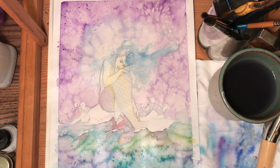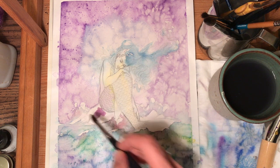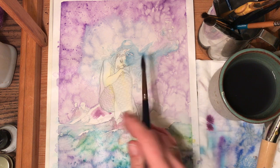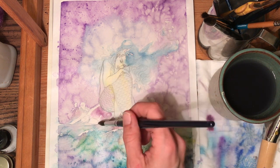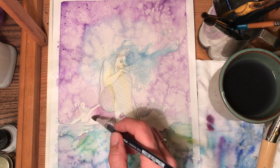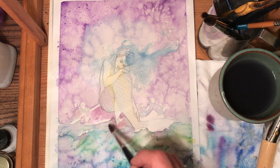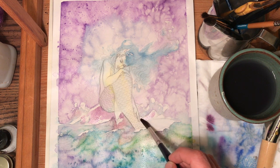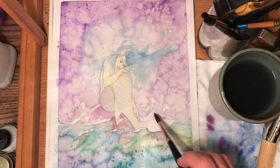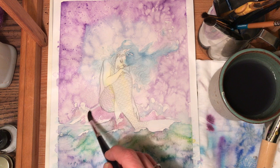Then I'm going to put a little bit of something in the rock — this is going to be wet on dry. I'm just going to make a light purple. I'm keeping in mind the light that's going to be coming from the moon. I also have a wave right here, so I want to be respectful of that. I've got rocks over here too, so I'll grab some phthalo blue again and add it to the rocks.